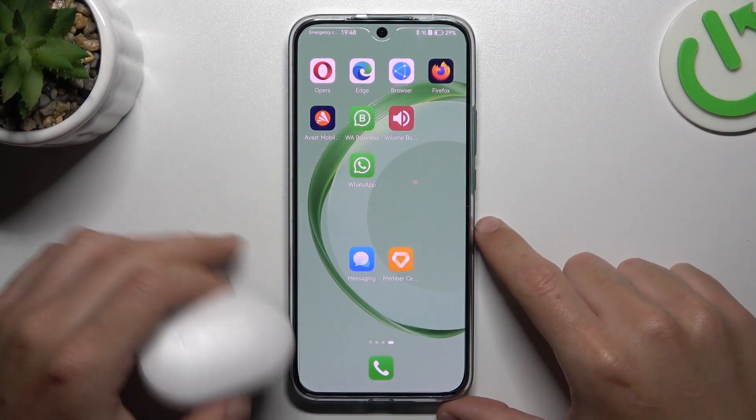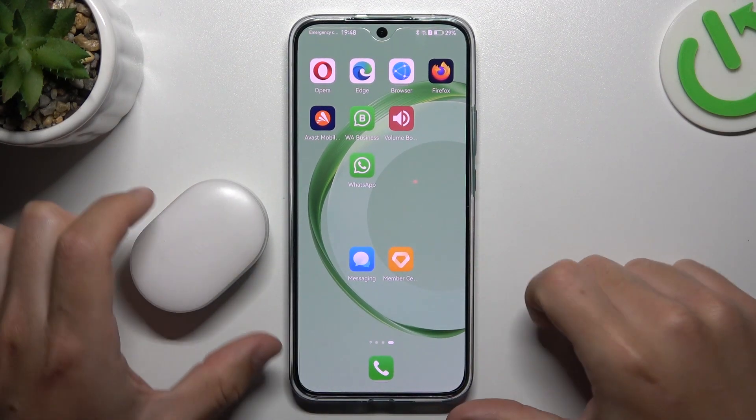Hello guys and welcome to the channel. Today I'm going to show you a few tips to do if you cannot find your Bluetooth accessory on the Huawei Nova 11.